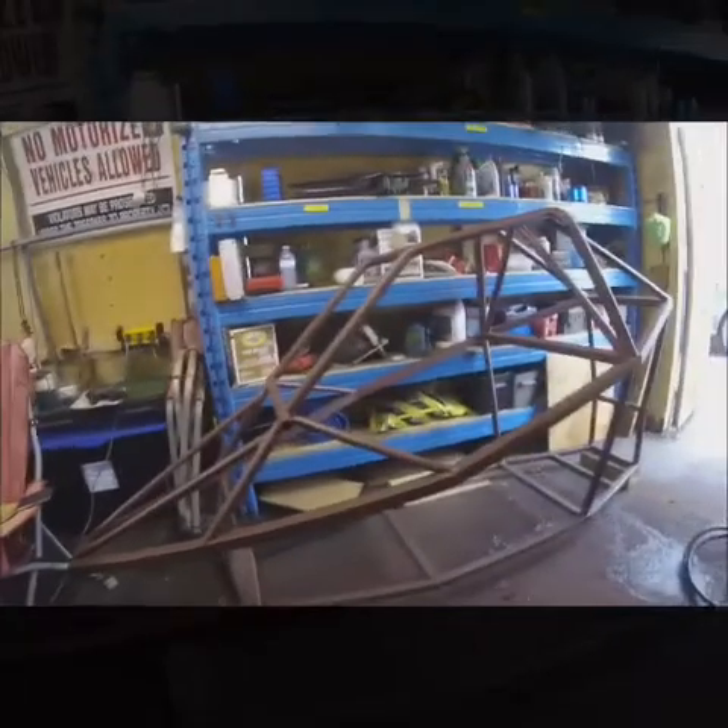What is the chassis so far? Here's the motor I got lined up. This is a ZX6R — it's a 600 Ninja motor.